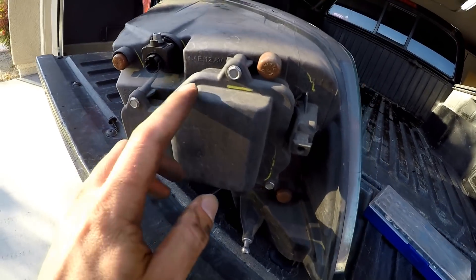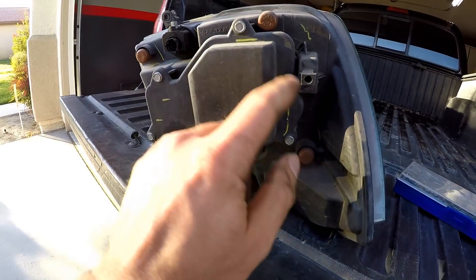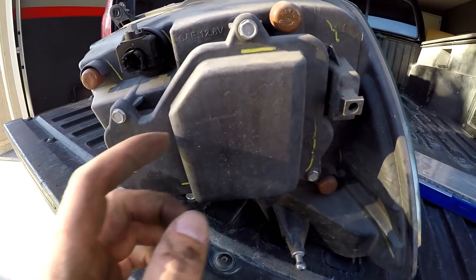Here's the headlight. Let's take out these screws — they look like 8-millimeters — there are five of them. Take out these five 8mm screws and then we can get to the bulb.